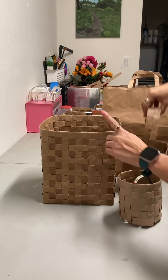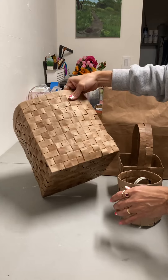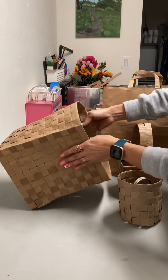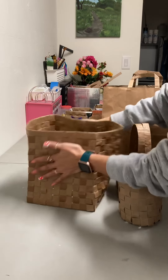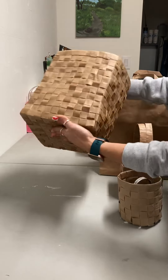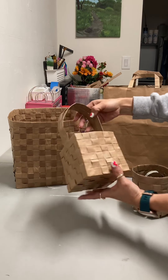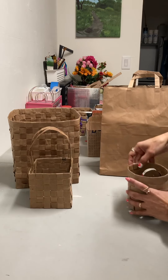So this was my first project with paper and I really love how it came out. It's pretty sturdy because of the coatings I put on it, so you can actually squeeze it and it won't break — it's pretty hard. I also did this one. This is my second paper project, and the same thing — this is pretty strong.